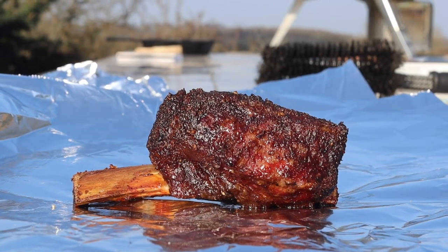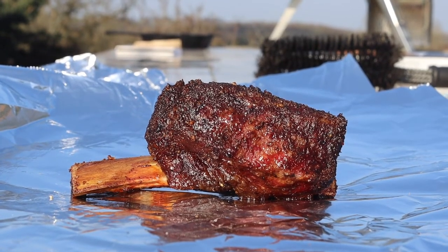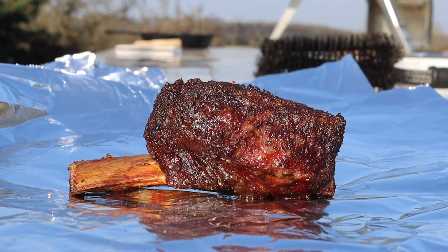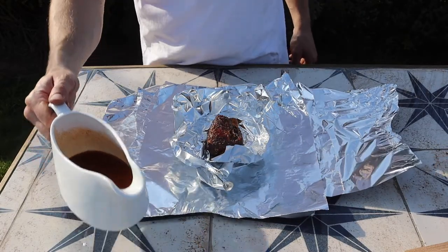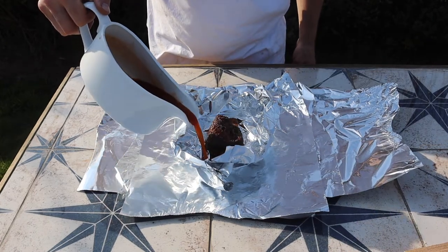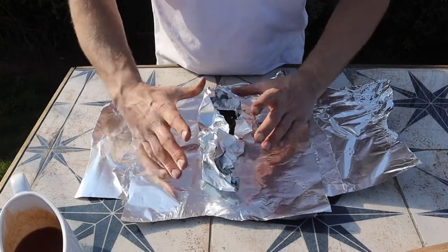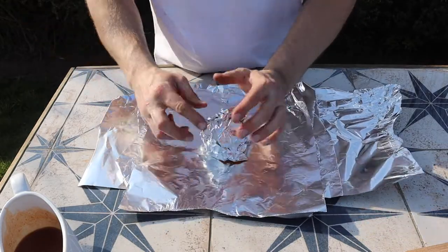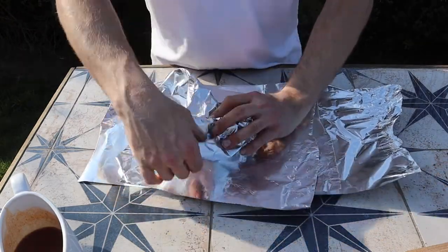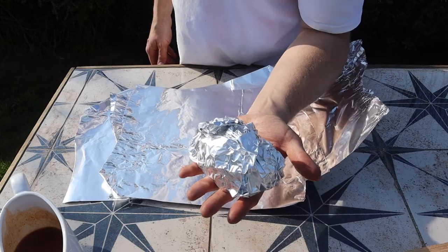When to wrap is a really common question, and there are three answers: you can wrap at a temperature, you can wrap when the meat is stalled, or you can wrap when your bark is set. I like to wrap beef ribs at 85 degrees C internal temperature. I've pulled the small one off — first I create a nice little boat for my liquid. I like to use a mixture of Jack Daniels and barbecue sauce, but you can use beef stock or anything. I'm just looking for an airtight seal — I haven't quite got one, so I'm going to wrap again. This one has cooked so quickly it's not going to be long until it's done.